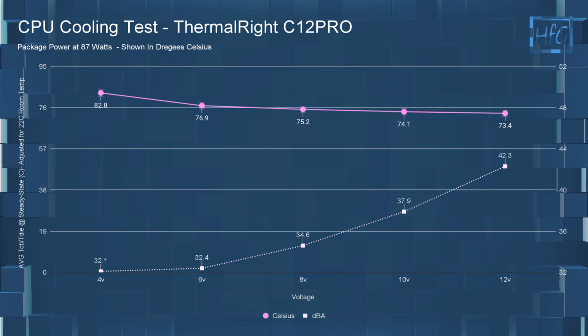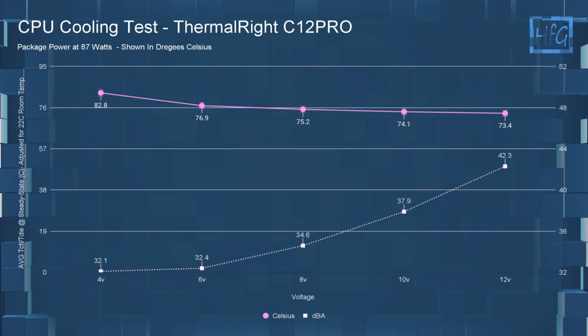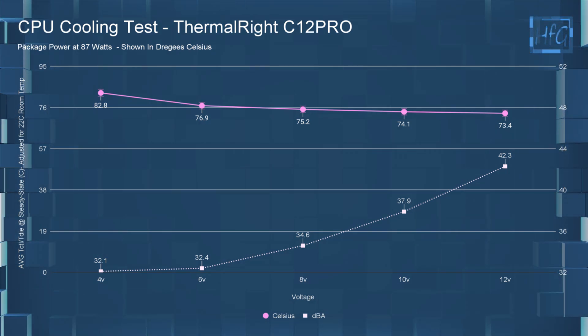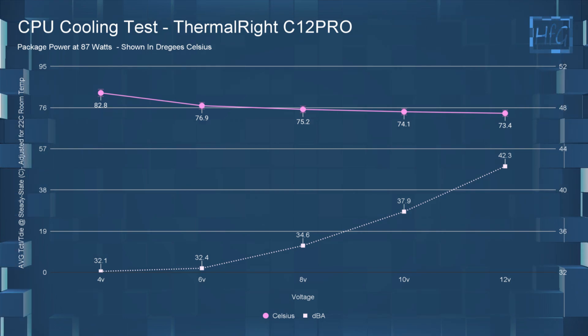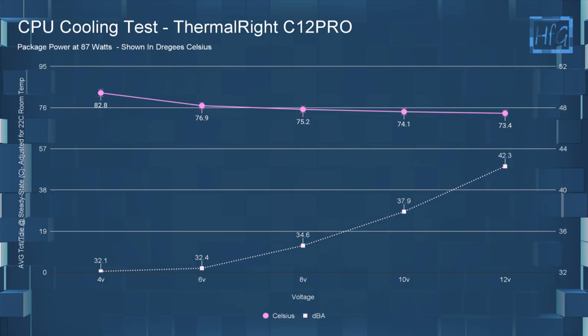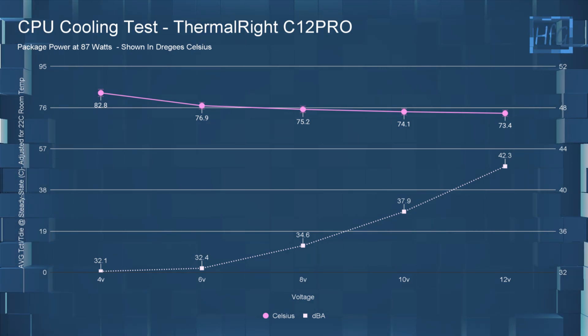Moving on to the CPU cooling performance. At four volts, the average CPU temperature was 82.8°C. At six volts, it was 76.9°C. At eight volts, it was 75.2°C. At 10 volts, it was 74.1°C. And at 12 volts, the average CPU temperature was 73.4°C.